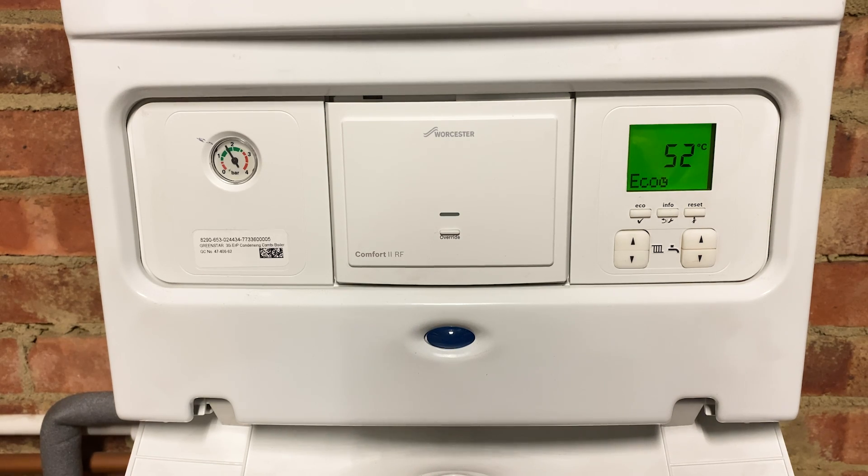Hi everyone, so today I want to show you how to save some money on your energy bills this winter. It's getting to that time of year where we're all starting to think about getting the heating back on, and there are a few things you can do on your boiler that most people aren't actually aware of.